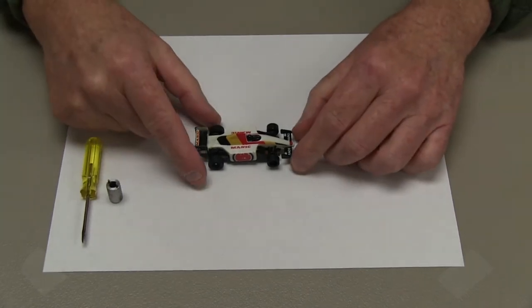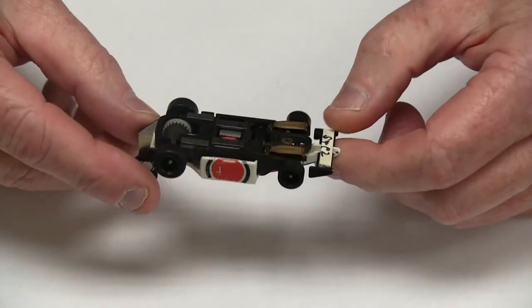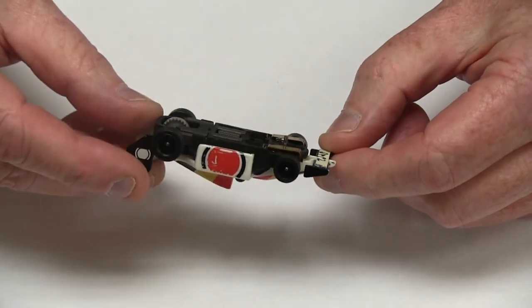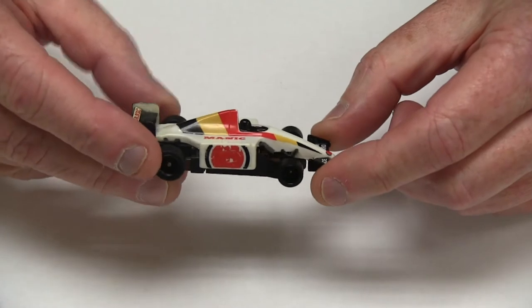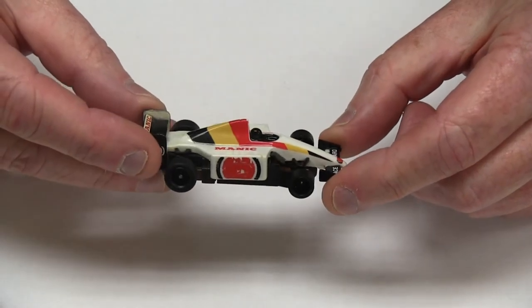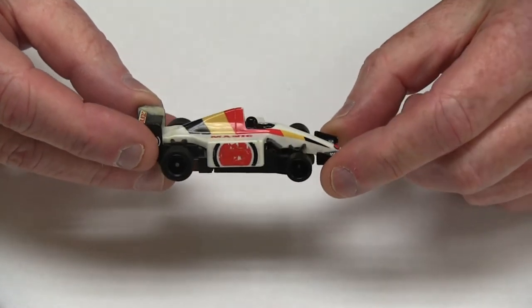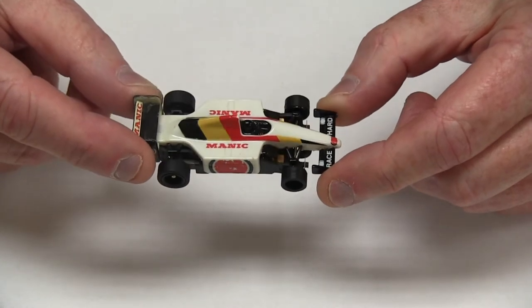The car we have here is a BSRT 902 car. This is in its formula format, so we call this a Formula 902 car. It utilizes a long wheelbase on the G3 car, and it also uses a Tomey snap-on formula body, of which there's plenty to pick from out there, so it's a very popular class, catching on a lot more every day.